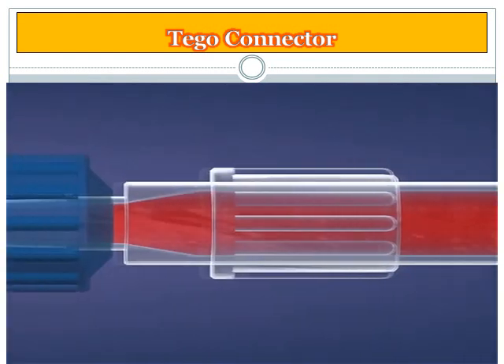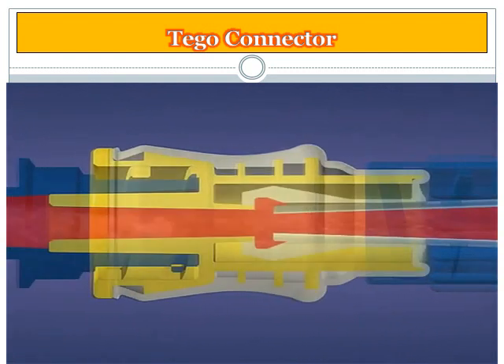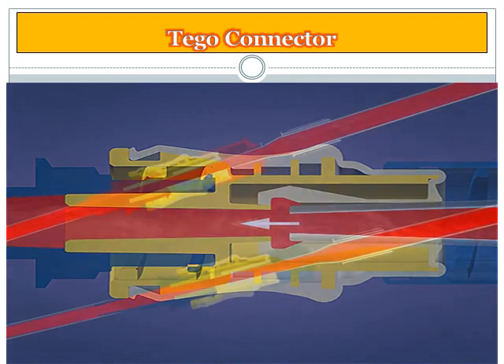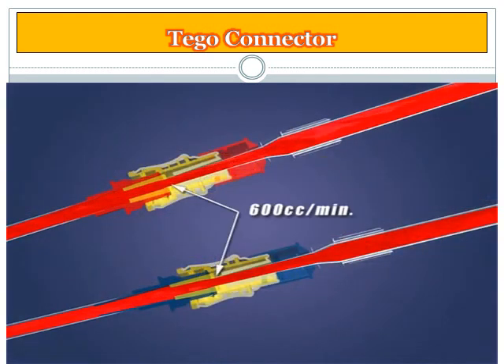The TAGO has a unique straight-through, unobstructed fluid path which is critical for maintaining the integrity of the blood while still providing a flow rate of more than 600 cc per minute.